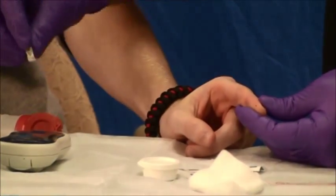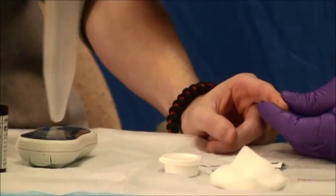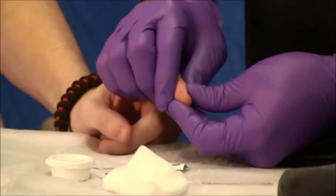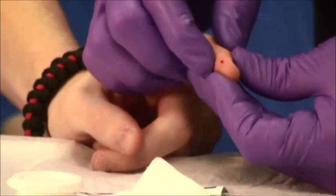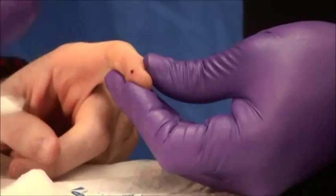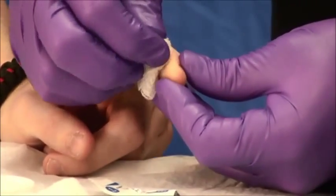If you're able to, immediately dispose of your sharp. Slightly squeeze or milk the pad of the finger. So as not to have a contaminated sample, wipe the first drop of blood off.